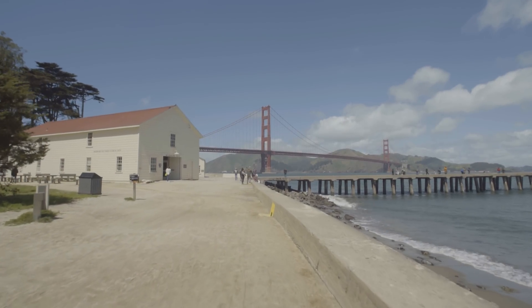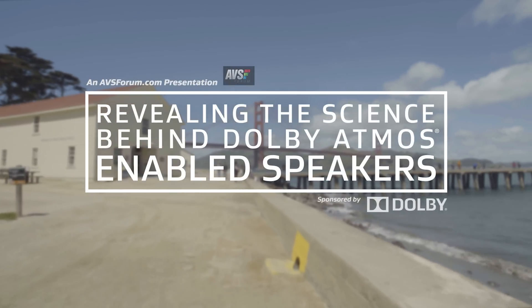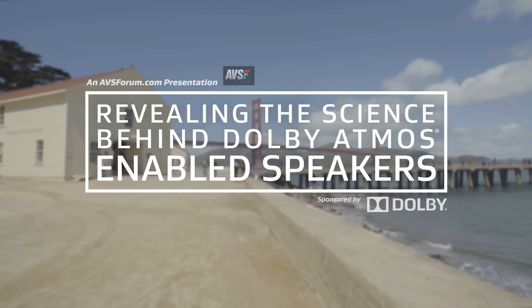After introducing Dolby Atmos-enabled speakers and how they work, we're now going to reveal the science behind these speakers and sit down with two of Dolby's top audio experts for a closer look at this innovative technology.